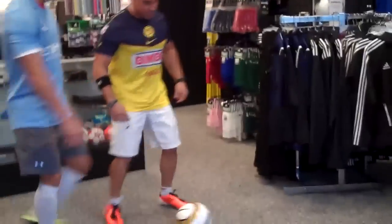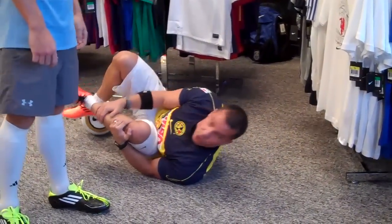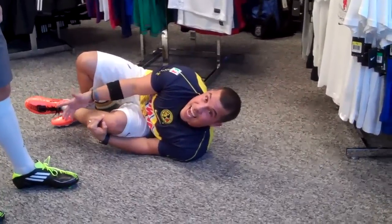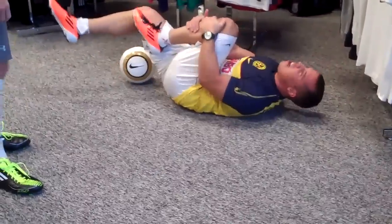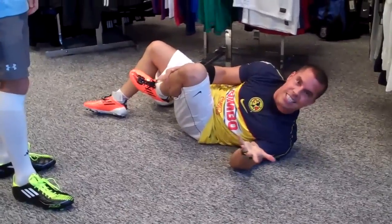I'm a striker, I'm bringing the ball down. JT's the defender, he's coming in. What you've got to do when you take the dive is you want to grab a muscle — and it doesn't have to be the exact muscle that they actually hit. So I'm going to grab my leg, and what you've got to do is roll around on the ground and wince, like it's hurt so bad, even though it doesn't.